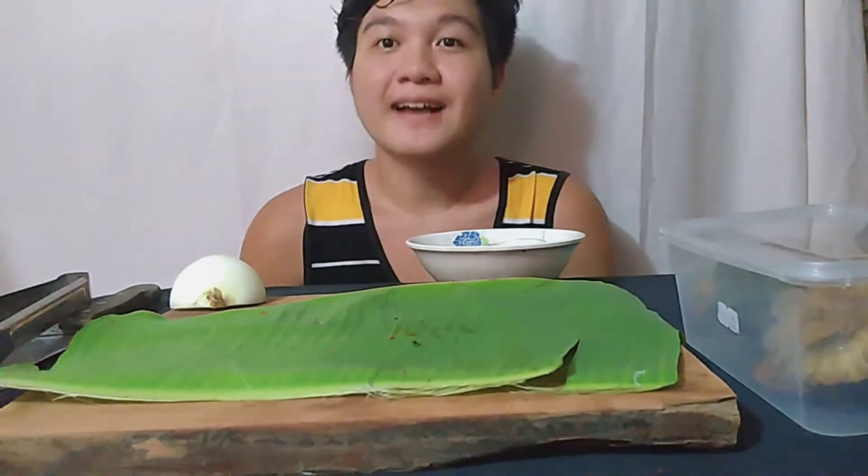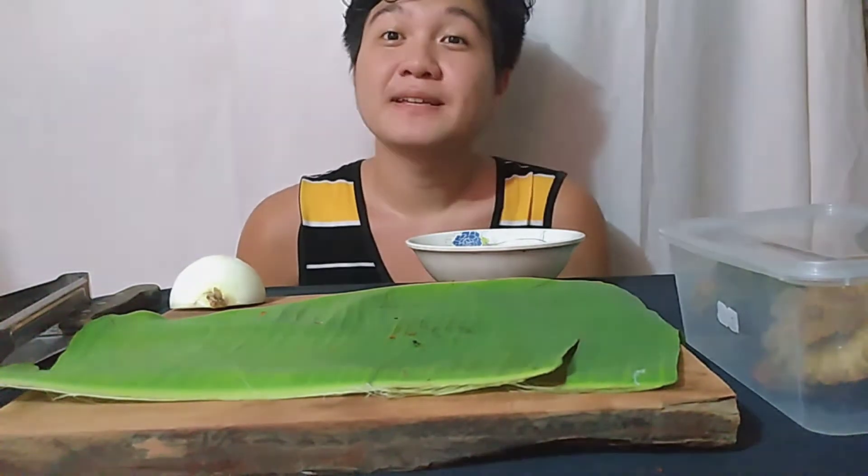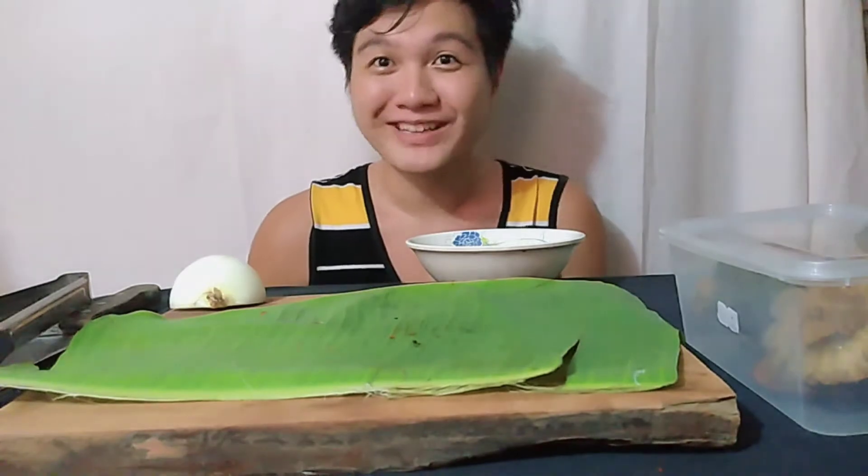At siyempre mga kabagnet, gagawa rin tayo ng sausawan niyang suka na may sibuyas tapos paminta. So samahan ninyo ko, gawin natin ito.